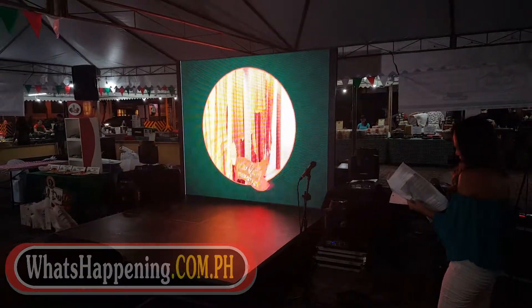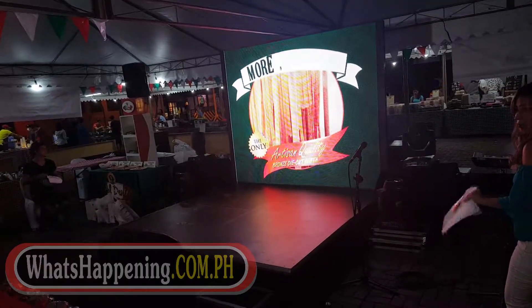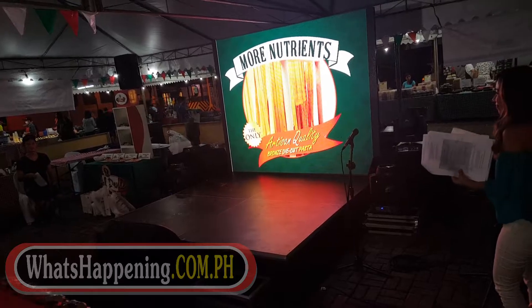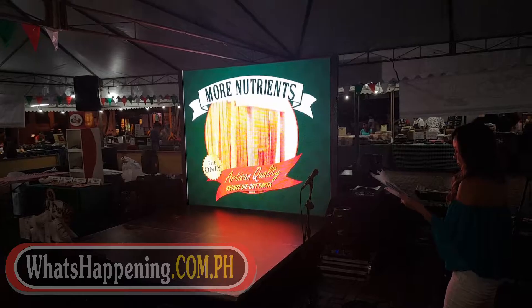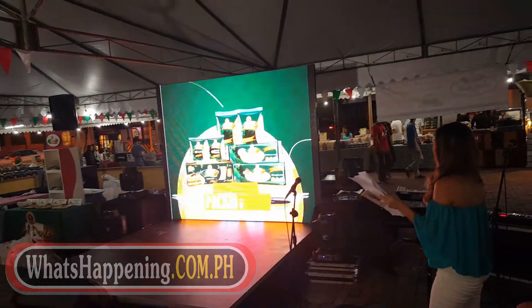Third step: drying. Good pasta drying is key to making pasta with higher nutrient levels and longer shelf life. Doña Elena al dente pasta is made the artisan way, meaning it has undergone a slow-drying process and is not subjected to high heat, preserving nutrients more than food cooked at high heat.